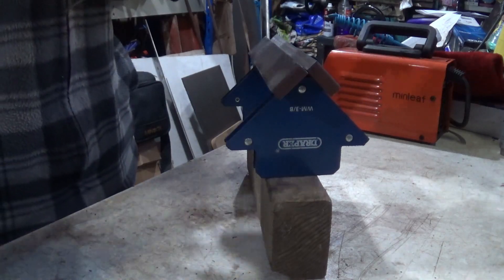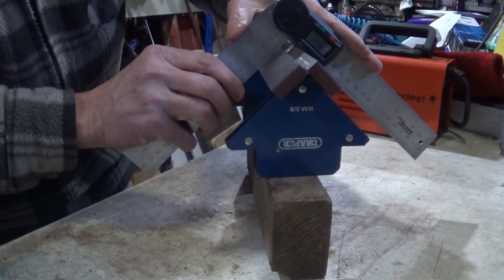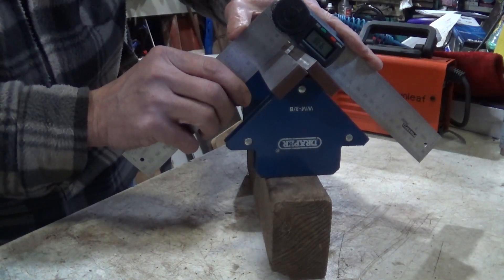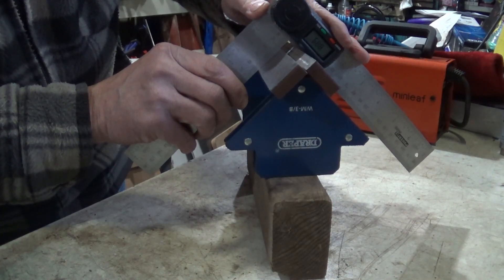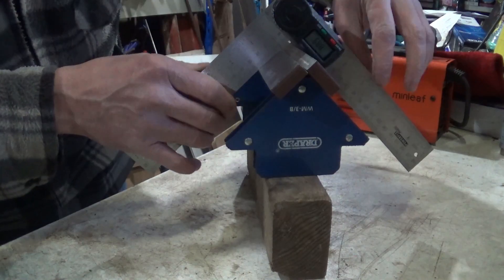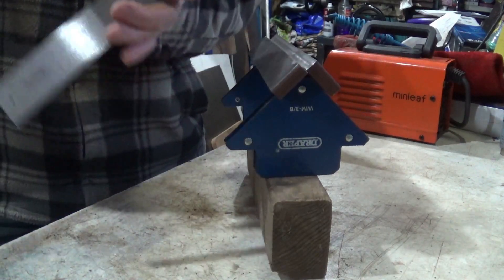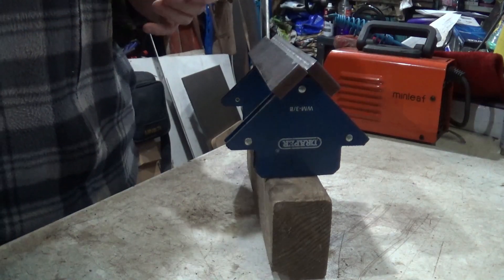Let me just show you that. We've got this to measure angles. Let me put that on there like that, just close that up. It's 89.9 — I mean, that's pretty good, almost 90 degrees. I expect it to go to something like 95 degrees after welding.